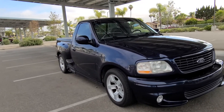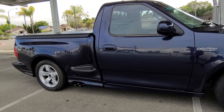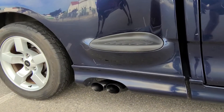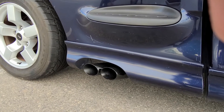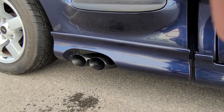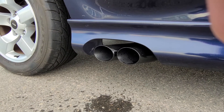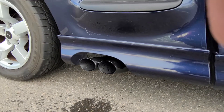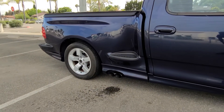The exhaust is a Flowmaster exhaust, 40 series. Still has its four catalytic converters. Flowmaster is two inlets, two outlets. So it gives it a nice sound without overdoing it.